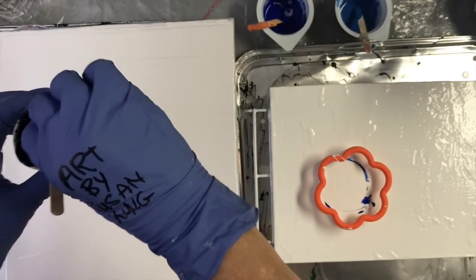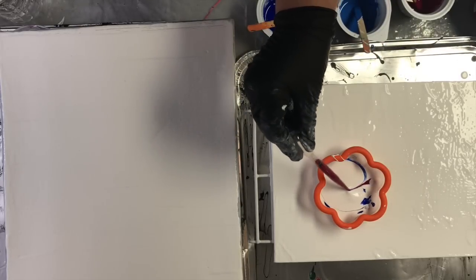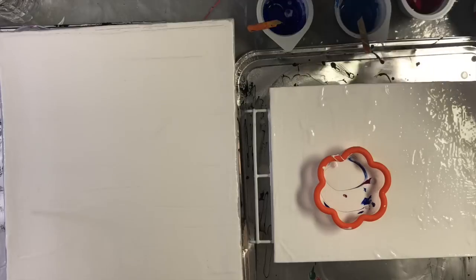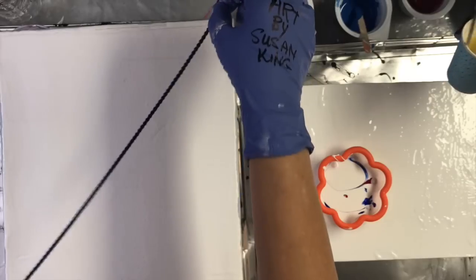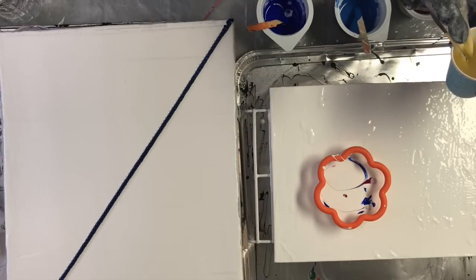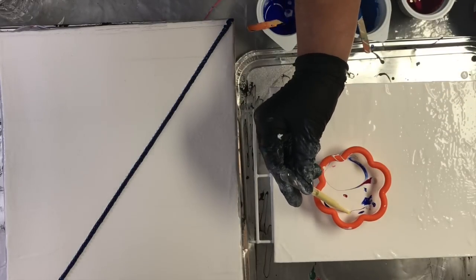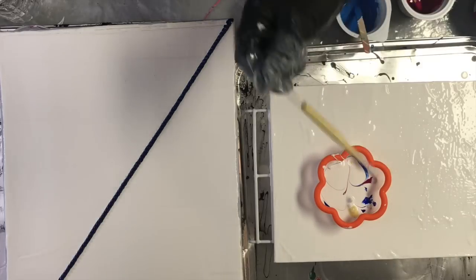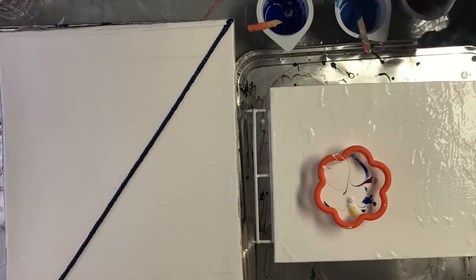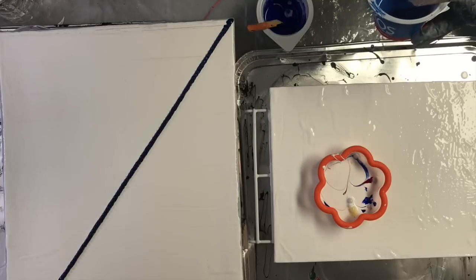Just dipping the chain in the paint — right in. Then I run my finger gently along the chain as I pull it out. I've got some pretty yellow too. I'm going to dip this in magenta and lay it alongside the blue one. Whoa, it fell right in! Lay it alongside the blue one.